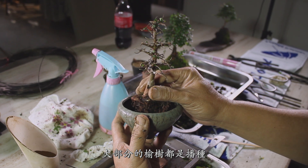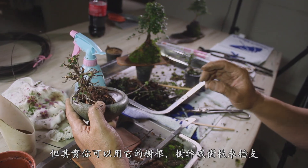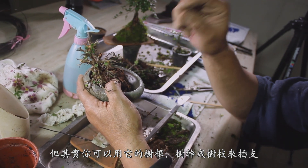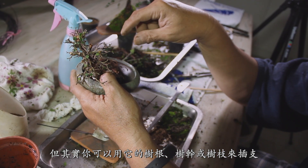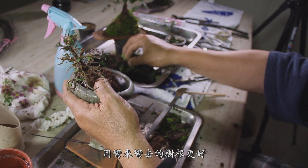Usually, Chinese elm is grown from seed, but you can use its roots, trunk, or branch to make cuttings. The traced roots are even better.